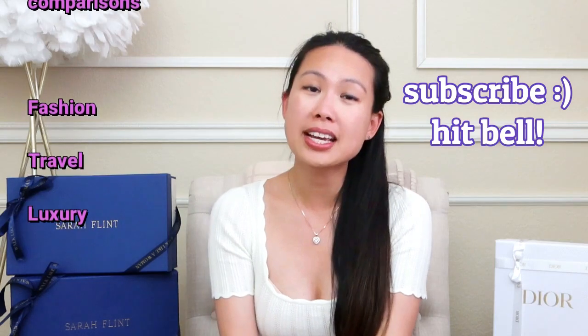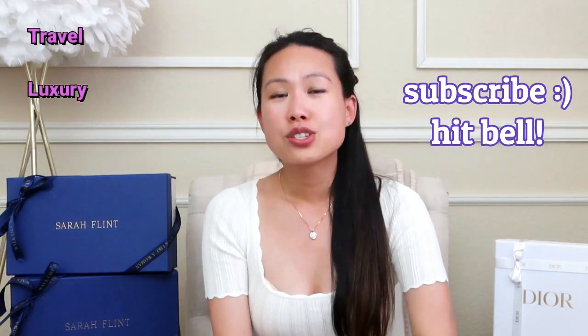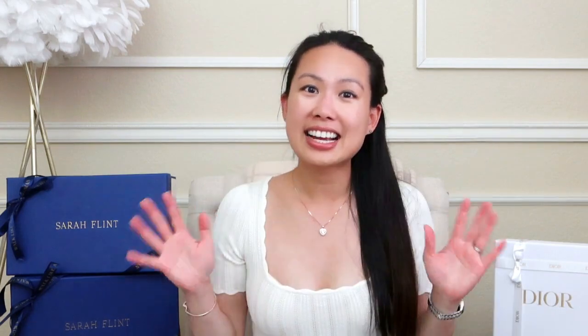If you're new here, welcome. My name is Emily and I love handbags. I also love fashion, travel, and luxury. So if you like any or all of those things, consider subscribing and hitting the notification bell so that you'll be notified of my future videos. Today's video is an unboxing and I have a couple of brands that I love sitting right here ready to be unboxed. I also have coupon codes and links in the description box below, so definitely check it out.